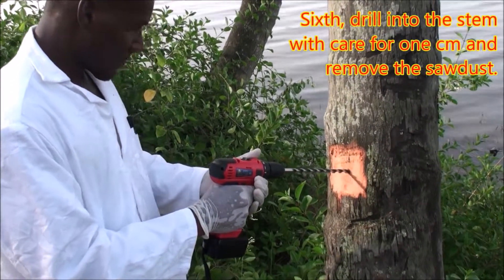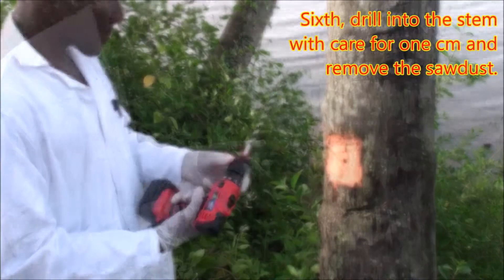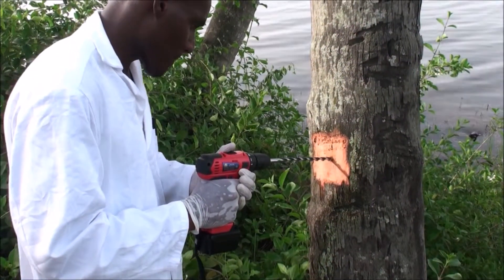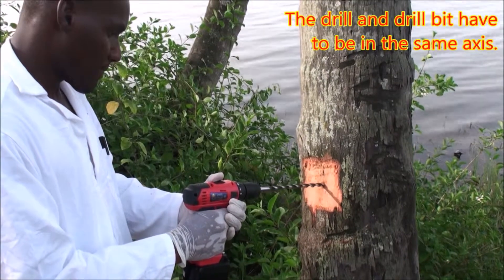Sixth, drill into the stem with care for 1 cm and remove the sawdust. The drill and drill bit have to be in the same axis.